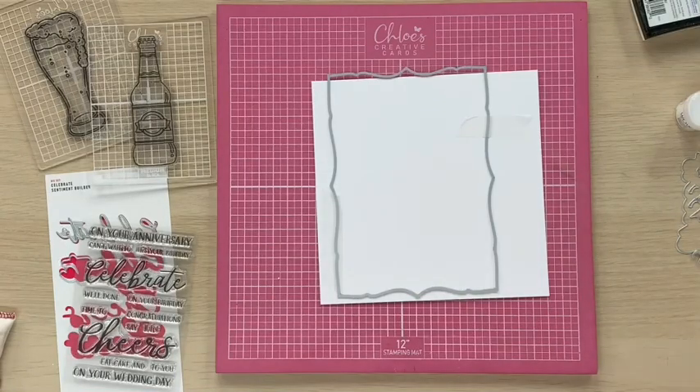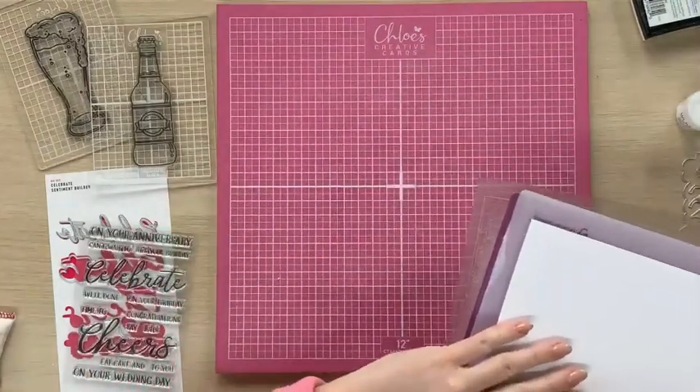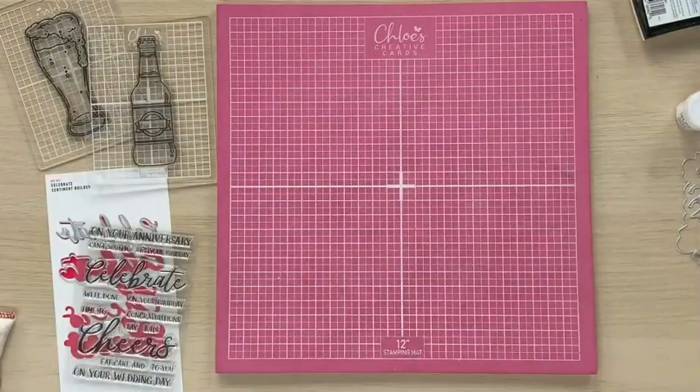I'm then going to take my plate — I'm using a Gemini machine — so I'm going to use my base plate, my plastic shim, and my cutting plate on the top, and we're going to run that through the machine.